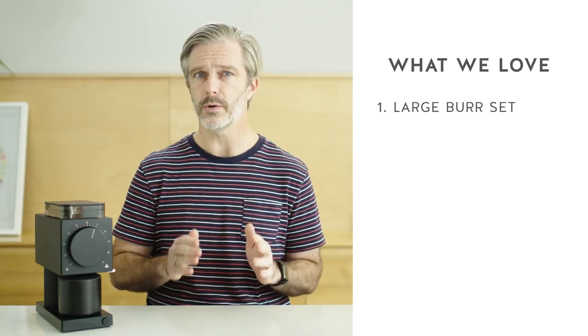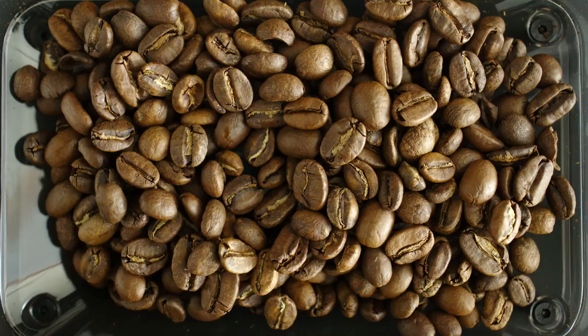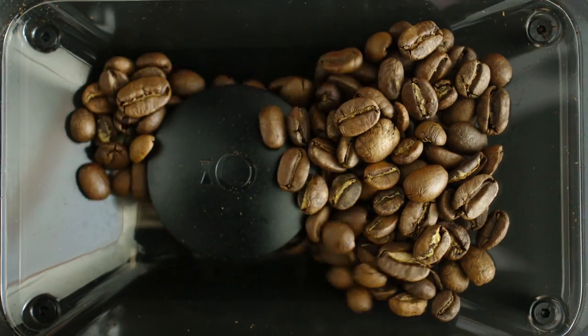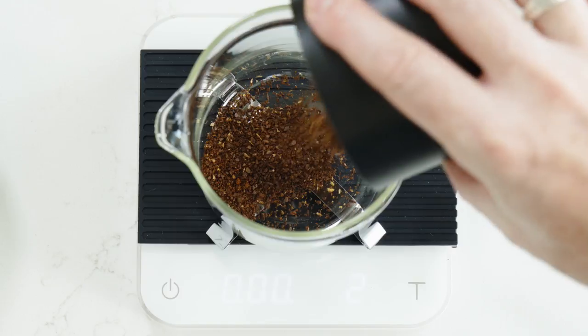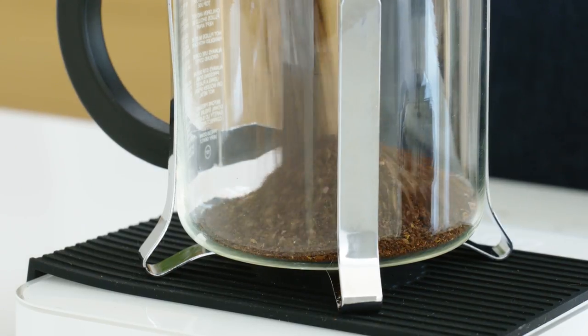The main headline about the Ode should rightfully be about the burr set. It has a very large 61 millimeter stainless steel flat burr set, which isn't common in a home coffee grinder. Having a burr set this large and high quality really helps translate to a high quality grind profile, which in turn helps you brew more delicious cups of coffee.